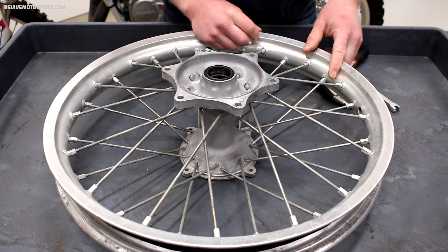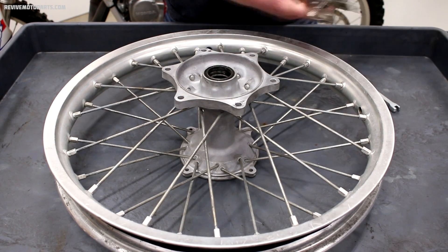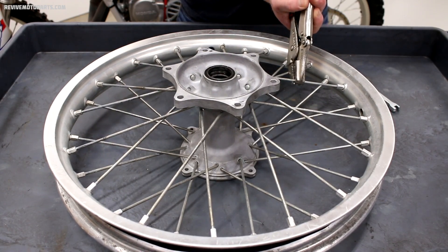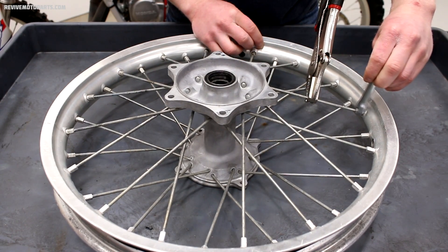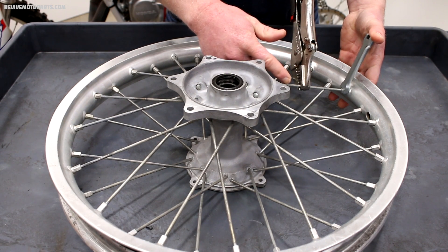If you've got seized up threads where you go to tighten the spoke and the whole spoke turns, a good way to fix that is with vice grips. Get a good grip on your spoke and lock it against the spoke that's next to it, then take your spoke wrench and turn it back and forth until it frees up. Sometimes spokes will snap, but most of the time this frees up the threads pretty good.